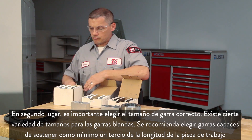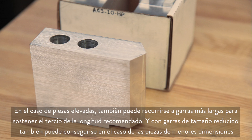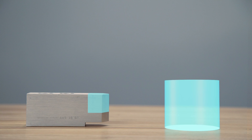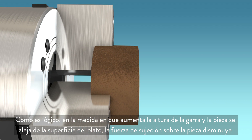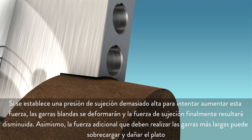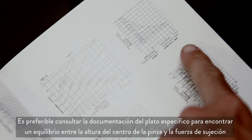Second, it's important to choose the right sized jaw. Soft jaws are available in a few different sizes. When choosing a jaw, it is recommended that you hold at least one-third of the workpiece length. For a tall part we can hold the recommended one-third length with a taller jaw, and for a smaller part we can still hold one-third of the part with a small jaw. As the jaw height increases and the part moves away from the chuck face, the clamping force on the part naturally decreases. If the clamping pressure is set too high in an attempt to increase the clamping force, the soft jaws will be distorted, actually decreasing grip force, and the additional leverage from the longer jaws can overload and damage the chuck. Instead, refer to your chuck documentation to find a balance between grip center height and clamping force.